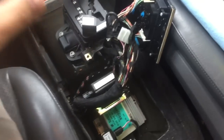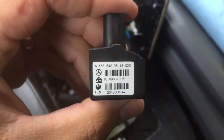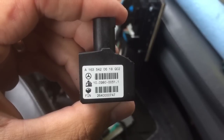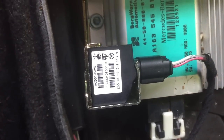I'm working on the 1999 ML320. I just replaced this lateral sensor. It's A1635420618 — that is the part number and it is right here in the center console.